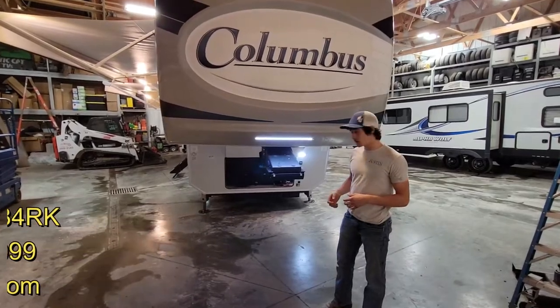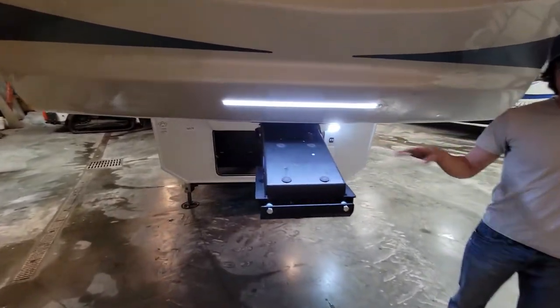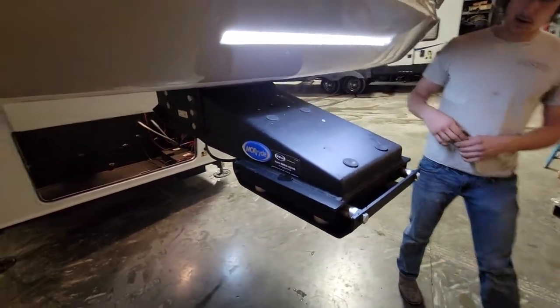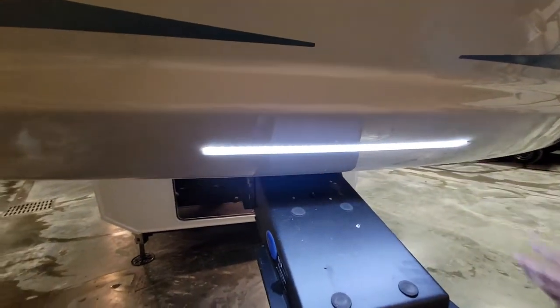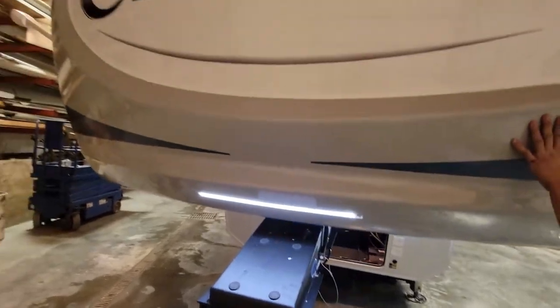I'm going to start right here in the front. We have the MORryde Pin Box — it's a shock dampener, so it reduces the chucking while you're driving that a standard pin box would have. You also have nice docking lights so you can see the hitch when you're hooking up at night. Painted front cap.